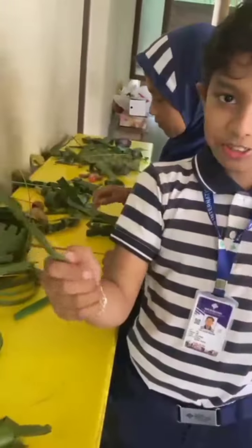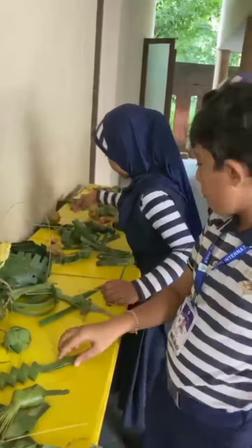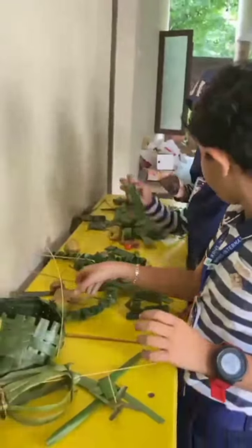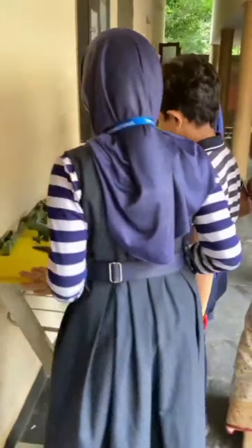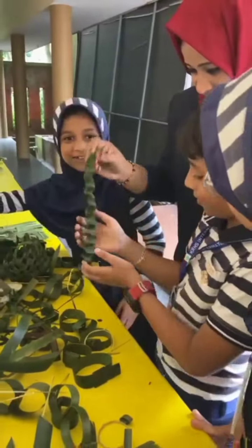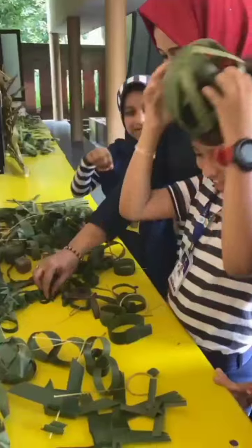And like a salt thing. Yeah, salt. Nice. Now we have a flower. It's so good. Yeah, it's so good. What's this? This spring made with coconut leaf. Yeah, okay.